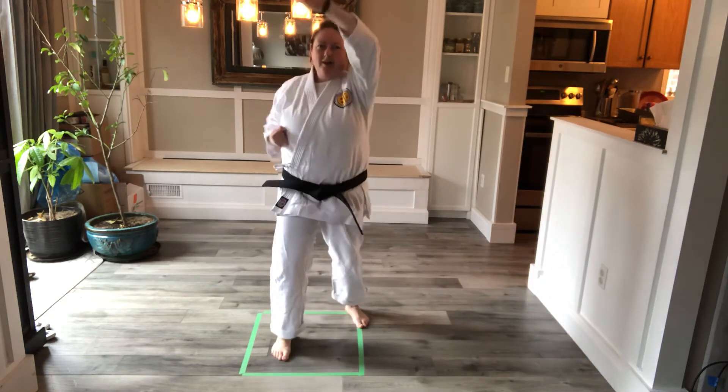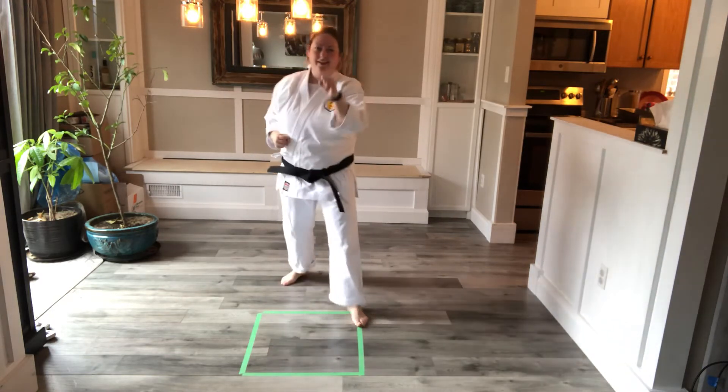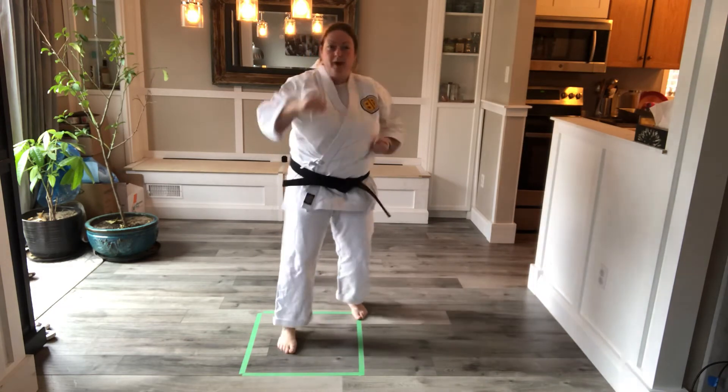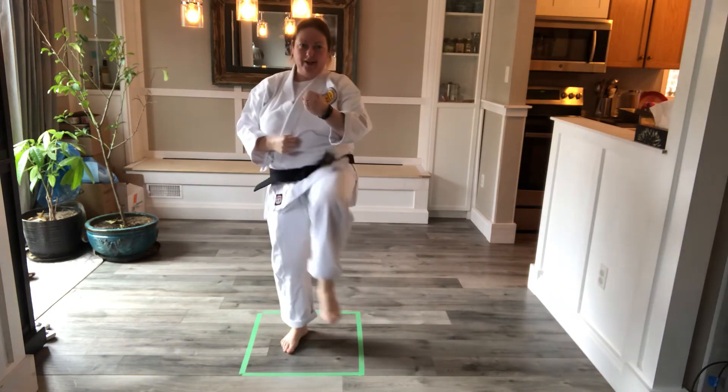Come back and do punch, high block, knife hand. And then maybe you add a kick, so you do punch, high block, knife hand, front kick. The idea is that you're going to be building on your combinations.